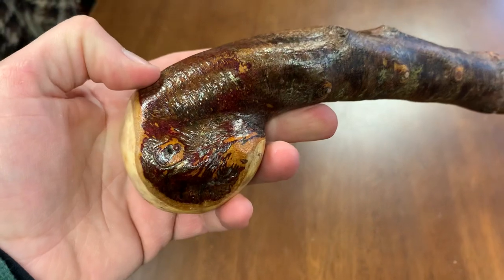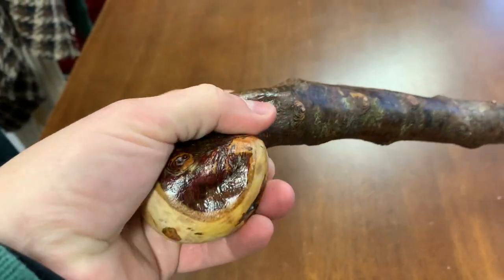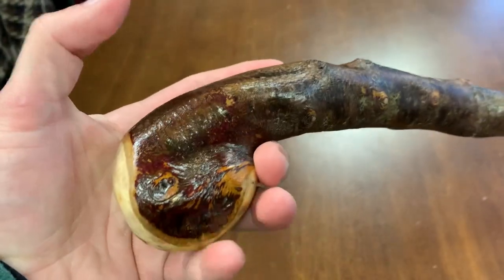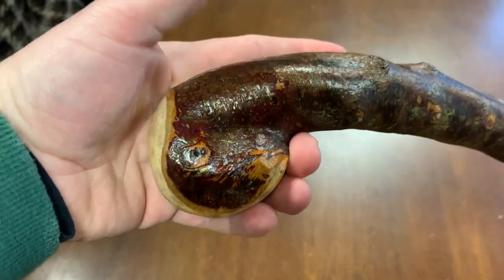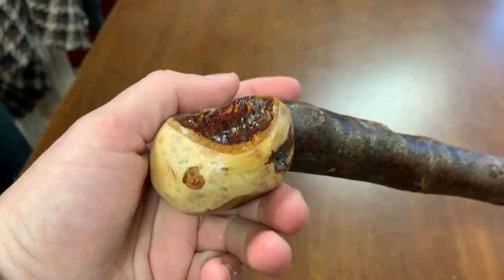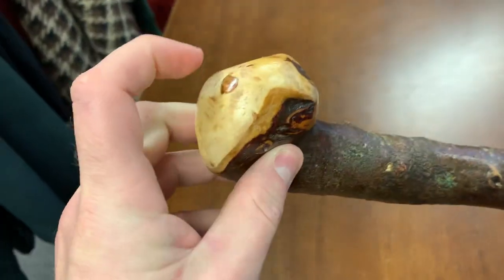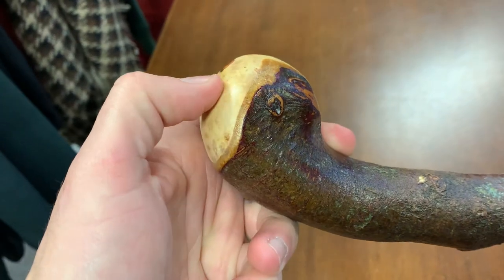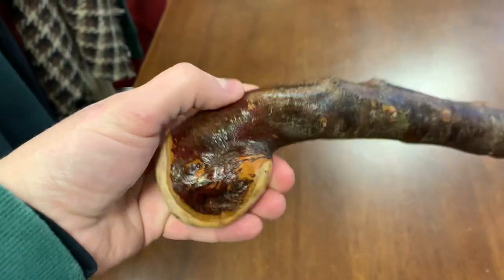The handle is quite unique. It curves into you like this, so it's very comfortable to hold in a grip. Like with a knobstick, your index finger here, your thumb here, rests in the centre of your hand. There are nice little features on this wood which make it quite a unique piece as well.